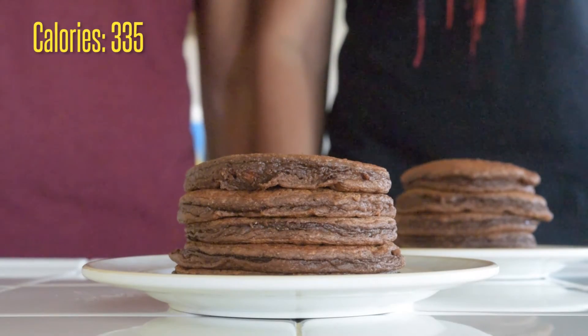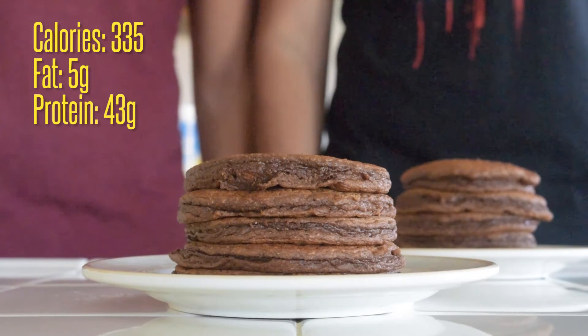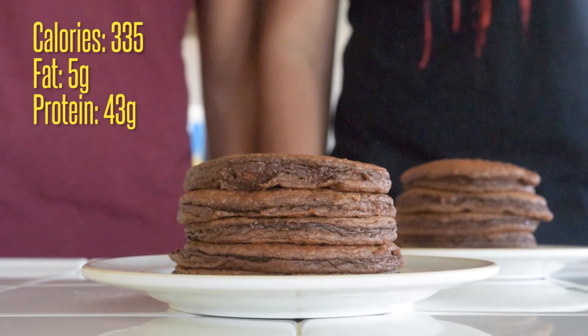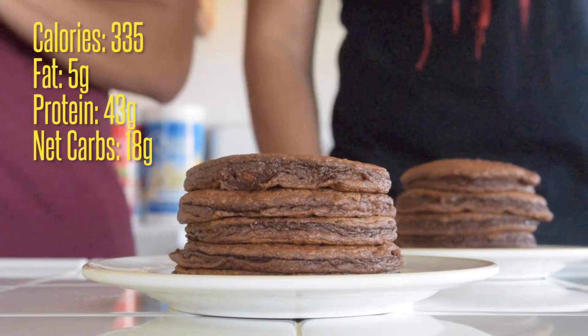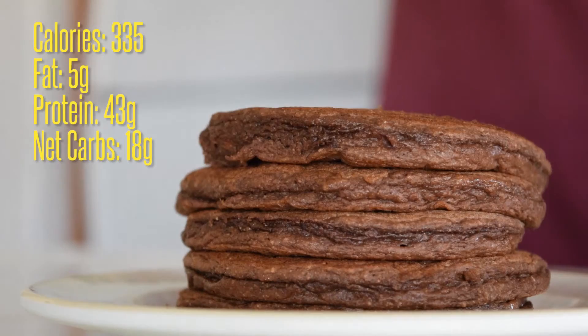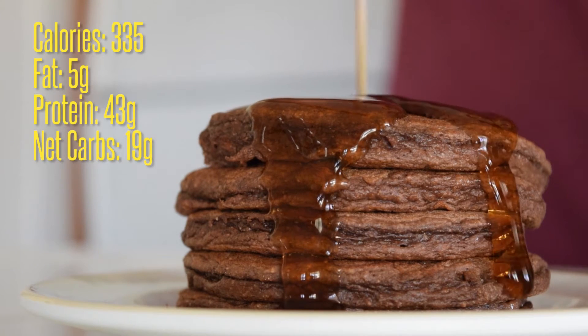Each serving has 335 calories, five grams of fat, 43 grams of protein — which makes up around 50% of the protein to calorie ratio — and 19 grams of net carbs.